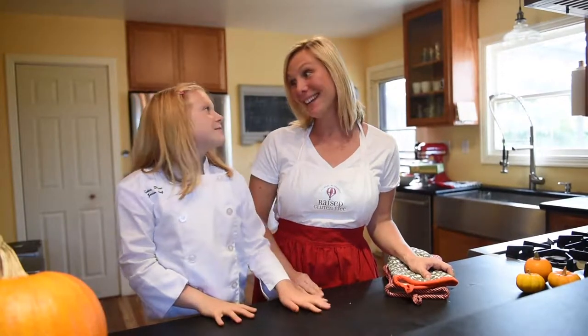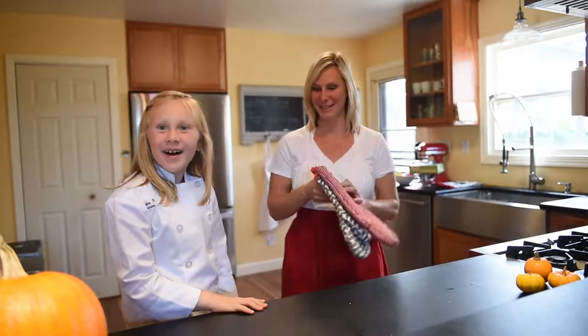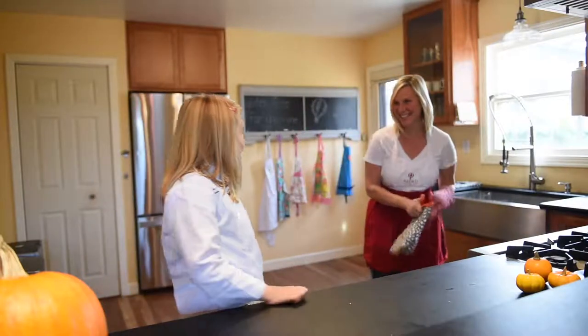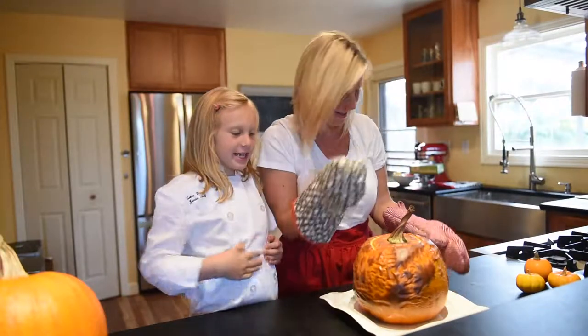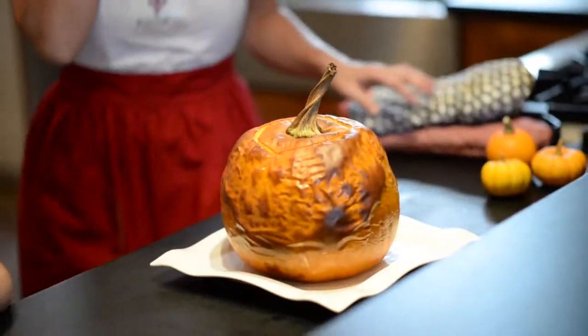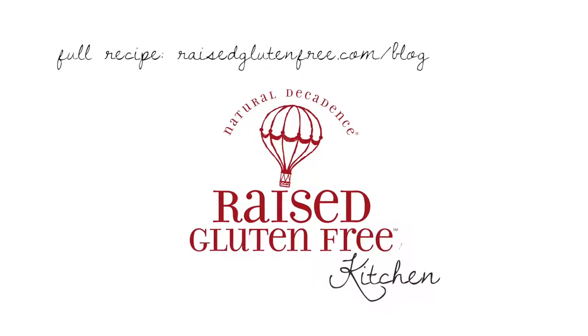It smells like the pumpkin is ready — we're so excited, let's take a look. This is beautiful! Can't wait to eat it for dinner. Thank you so much for watching. Raised Gluten Free Kitchen with Celia and Rosa.